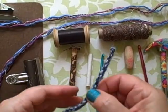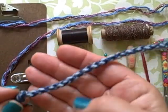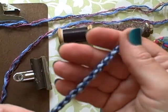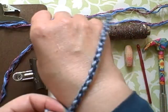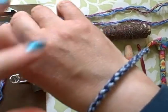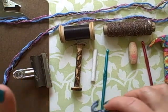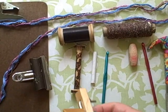Twisted cords are just the most wonderful things — they're so useful. It's a really quick and easy way of making embellishments, trims, functional things like handles and straps, also excellent for lashing things together, but also as jewelry: bracelets, necklaces, eyeglass cords, whatever. They're fantastic and they are very easy to make.